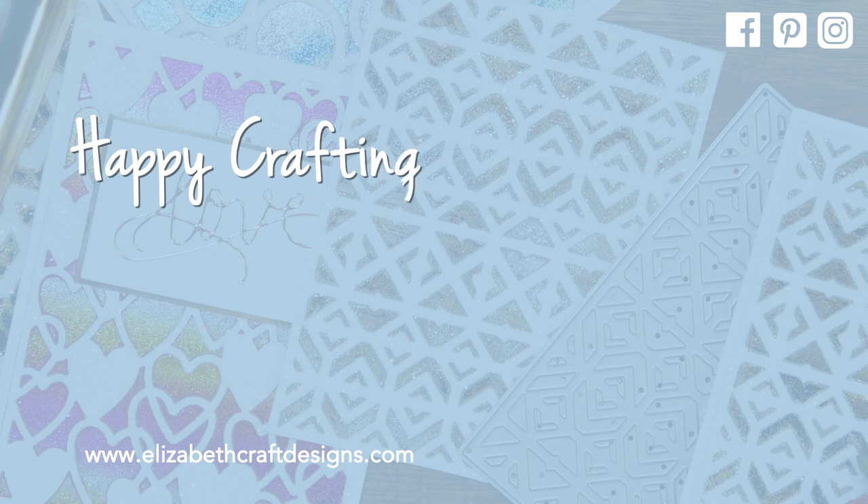Thank you for watching. Don't forget to download the free project sheets, and I've suggested a couple of videos that I think you might like as well. See you next time.